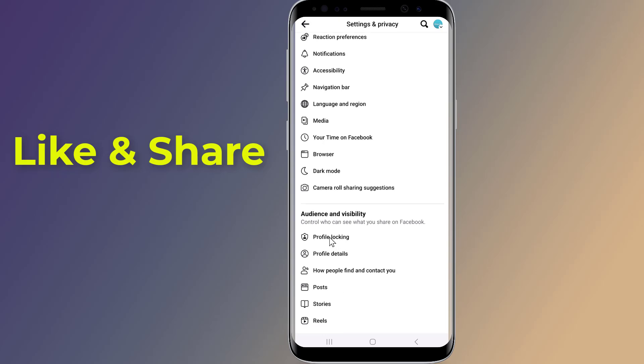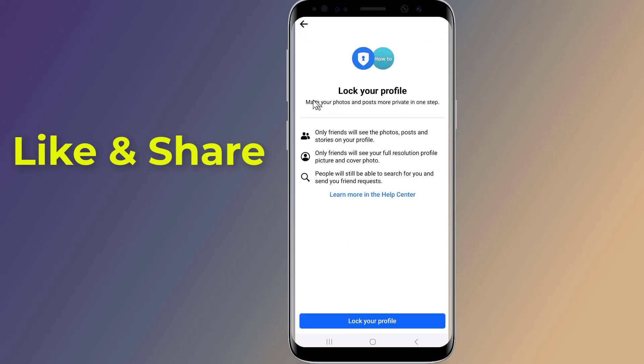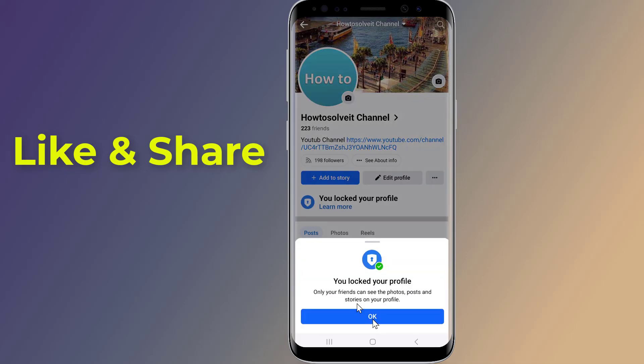Here you should find Profile Locking — tap on it. Now just tap on Lock Your Profile to activate this feature. Once done, a pop-up message will appear on the screen saying you locked your profile and only your friends can see the photos and posts on your timeline.